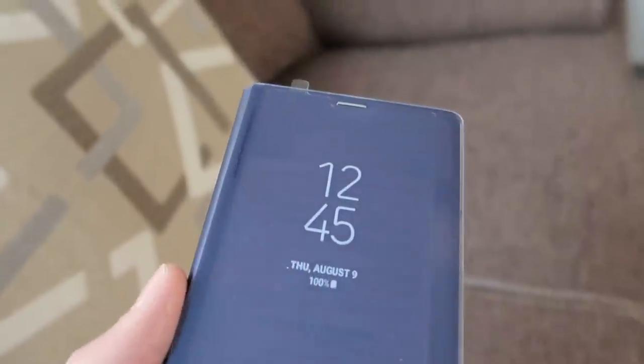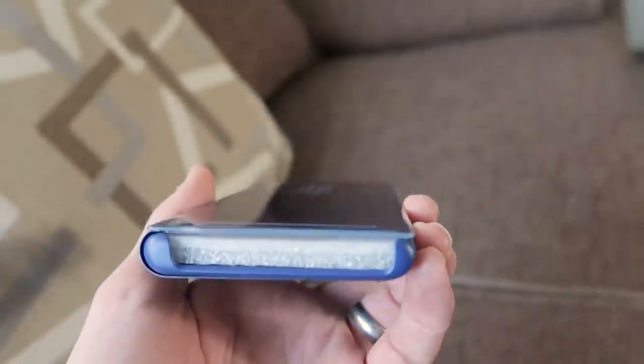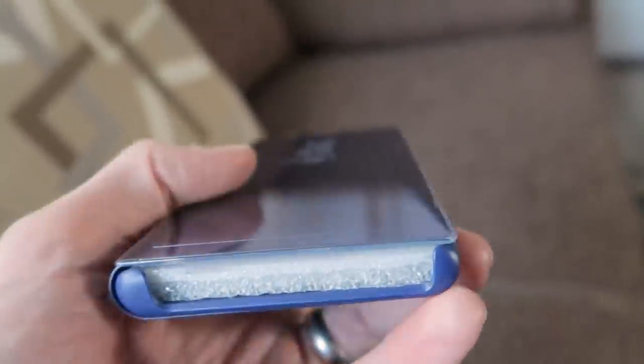So this is the case, and as we can see there's a sticker on the front showing you what it could look like through the clear display. At the bottom we've got a gap that will allow for the headphone port, USB-C and the speaker to work.